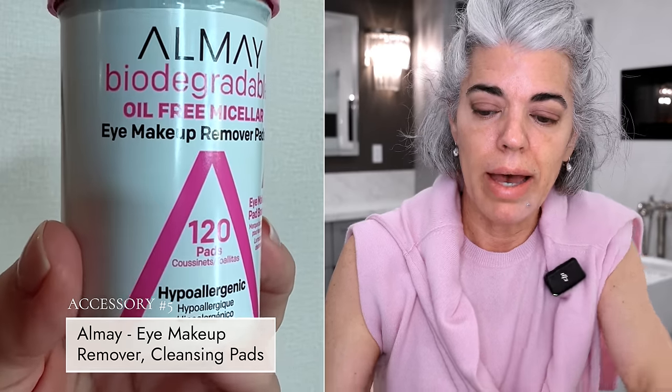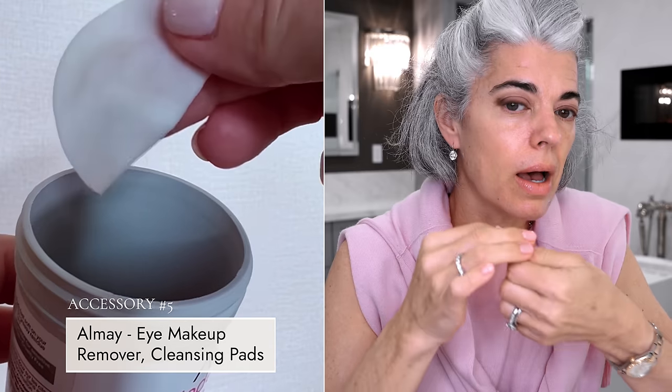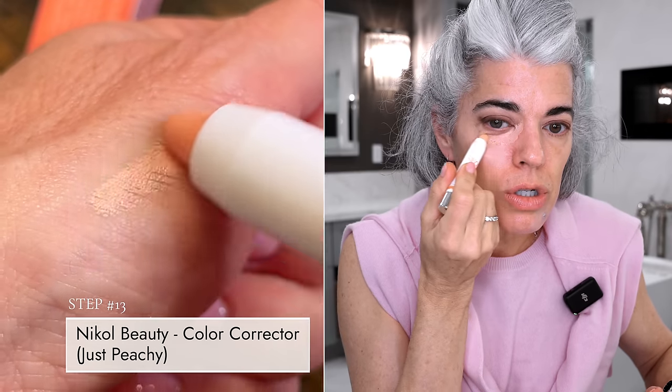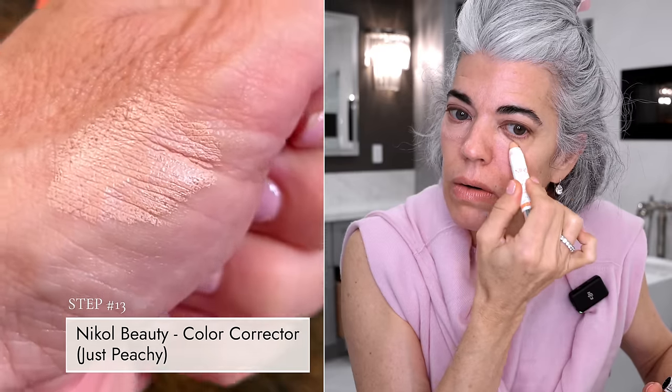Doing the same thing on the left eye. Now cleaning up with my Aume pad - I need to clean up where it's a little bit lower. You can see all of that shadow that would mix in with my concealer - I don't want brown mixed in there. Now taking my Just Peachy color corrector - it has a pink, peachy hue that's going to help lift the darkness right here under the eye - and buffing it out with my foundation buffing brush before concealer.